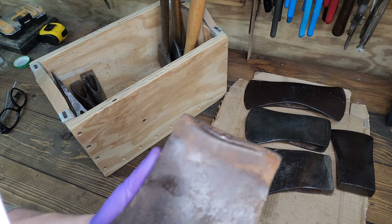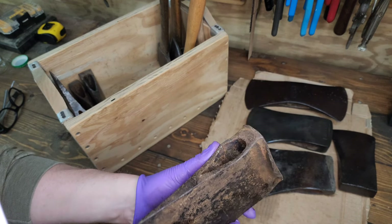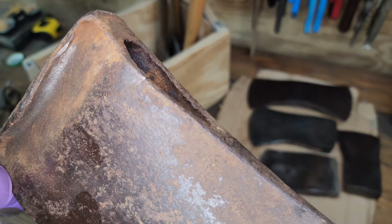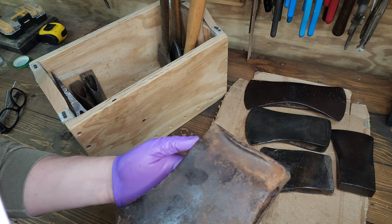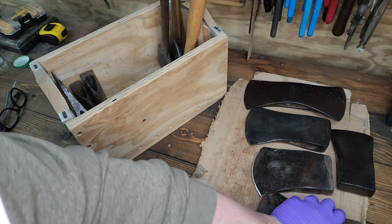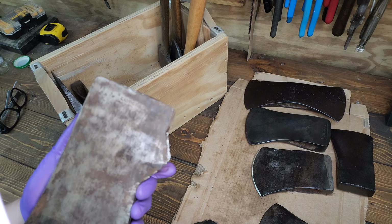Next one I'm not going to bother oiling — it's that really big Connecticut pattern that has the cracked, really bulged eye, terrible pole damage, and a little crack starting there. I don't weld but I'd like to learn how to do it at some point. This one needs a lot of love if it's going to get back in fighting shape. If someone really likes doing that kind of project, let me know — it was one I found locally.